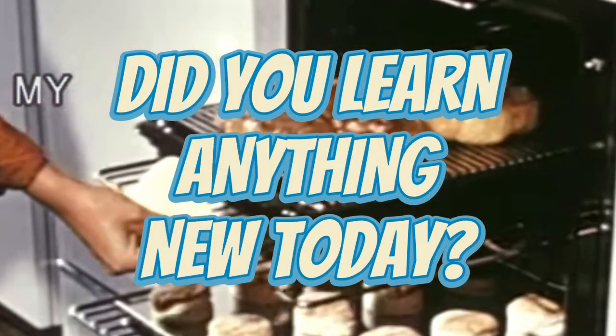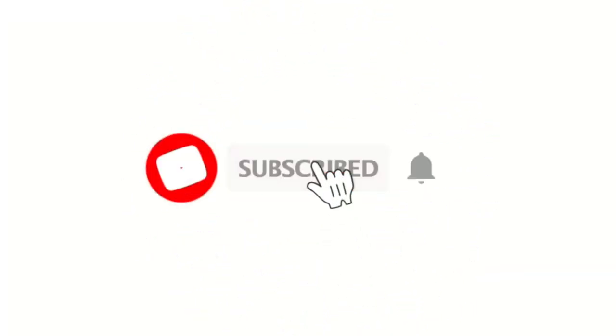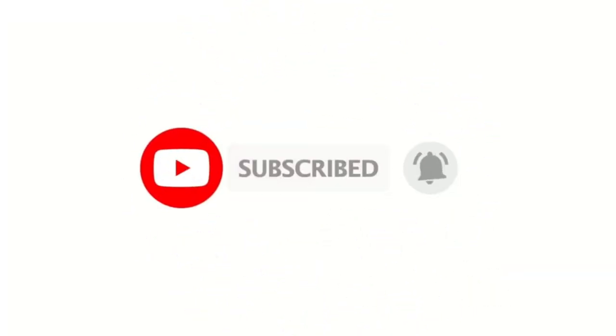So did you learn anything new today? Be sure to like this video so I know, and comment down below some cleaning hacks that you swear by. Make sure you subscribe so you get more vintage videos like this, and I will see you guys in the next one.